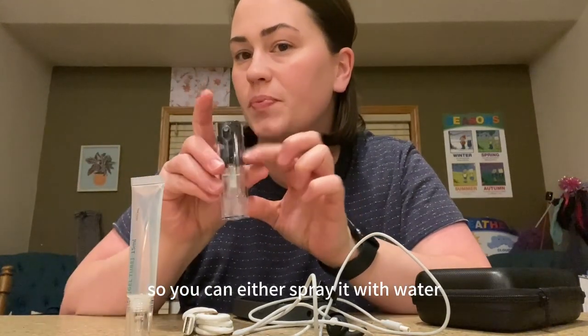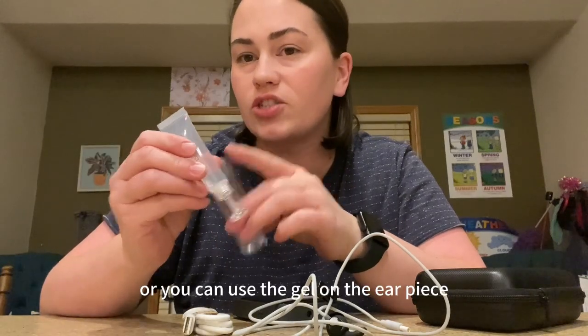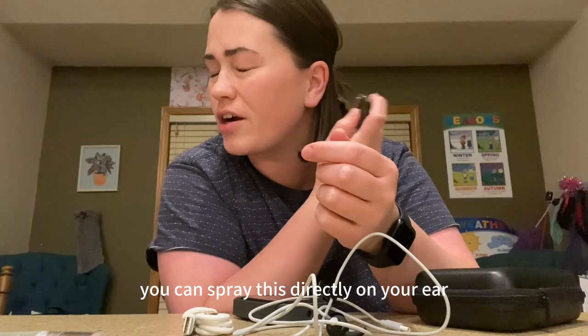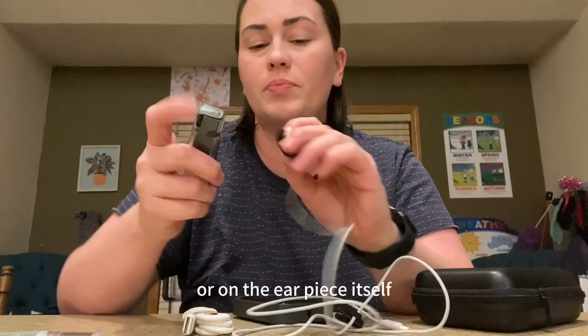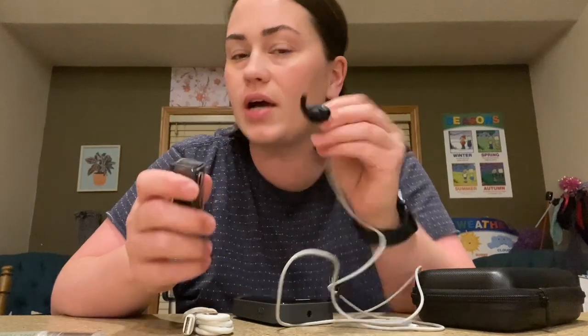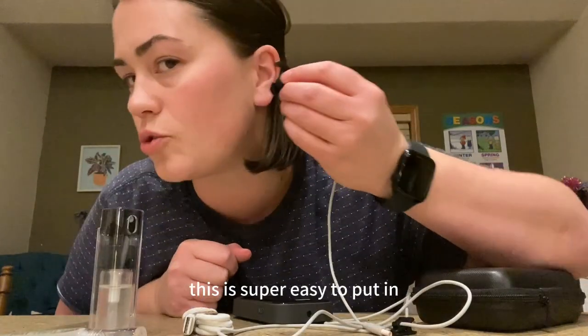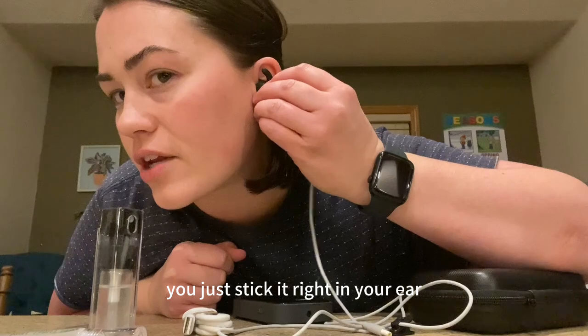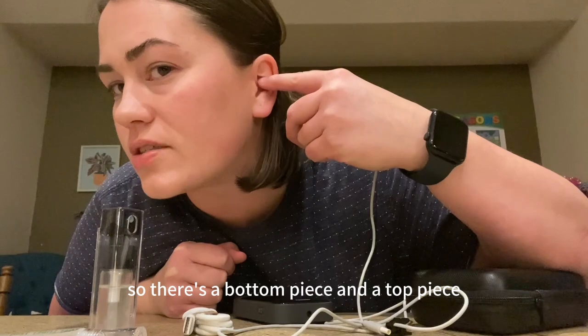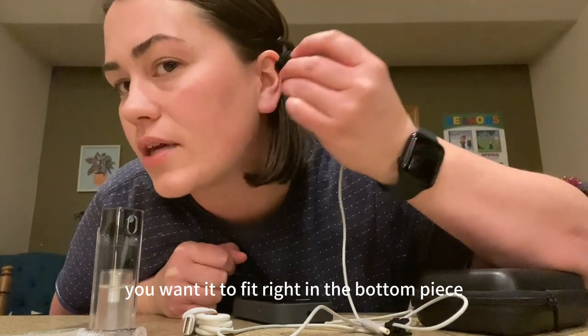To get started, you want to make sure that your ear has some moisture, so you can either spray it with water or you can use the gel on the earpiece. You can spray this directly on your ear or on the earpiece itself, making sure that there is water and liquid on it. This is super easy to put in — you just stick it right in your ear. Your ear has this little piece right here, so there's a bottom piece and a top piece, and you want it to fit right in the bottom piece.